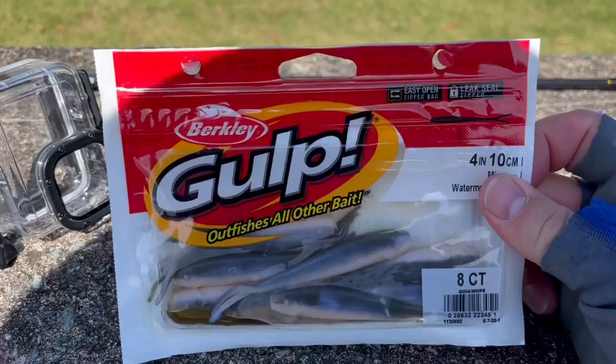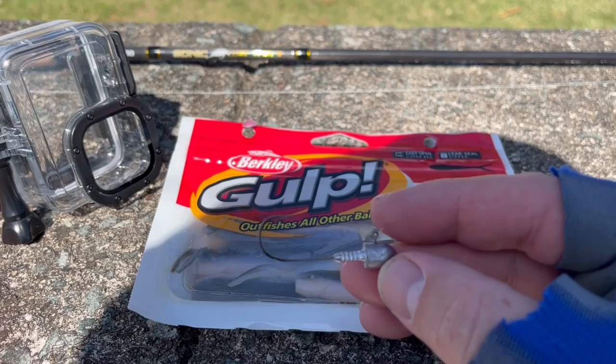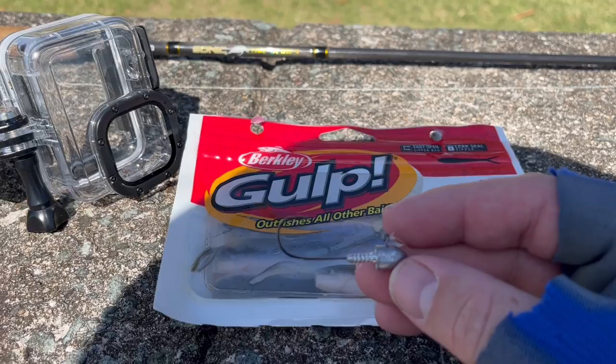The lures I'm going to use for the flathead are these Berkley Gulp 4-inch Minnows in Watermelon Pearl colour. I've just matched that up with a size 2 jig head with a 1/60-ounce weight.